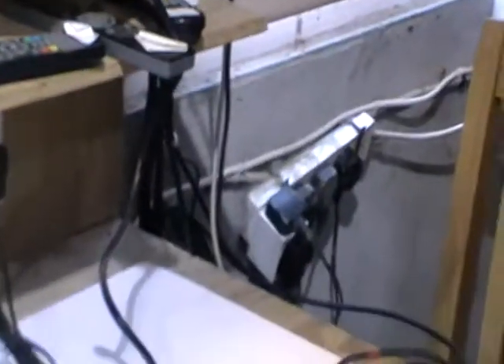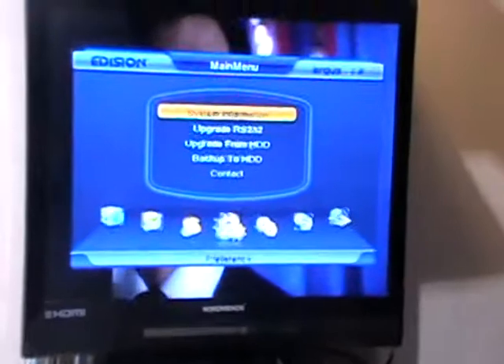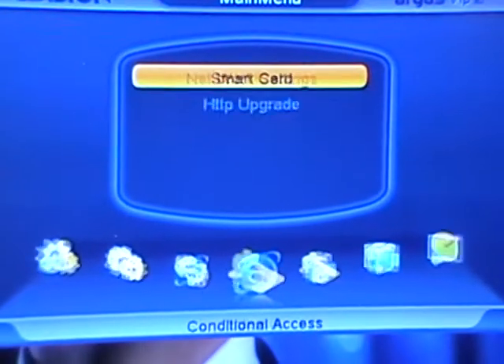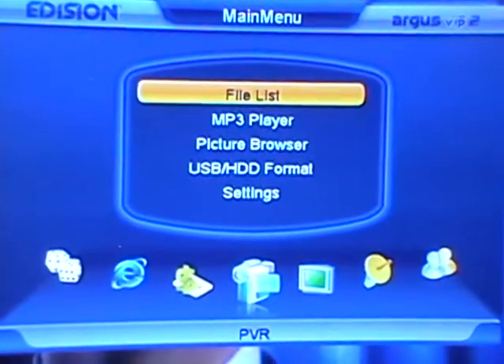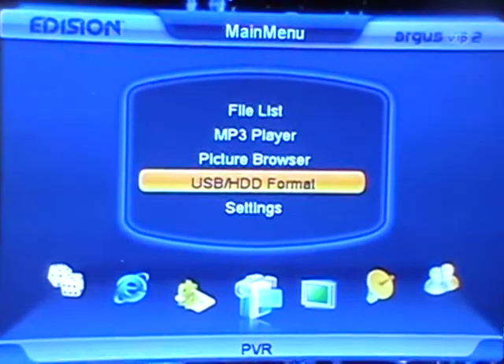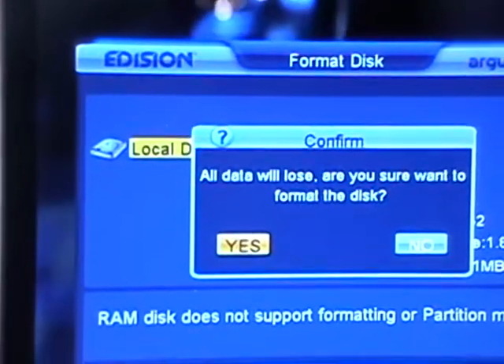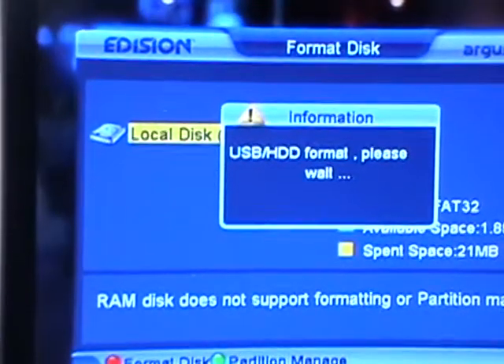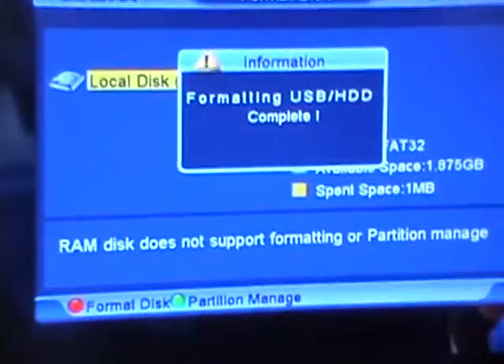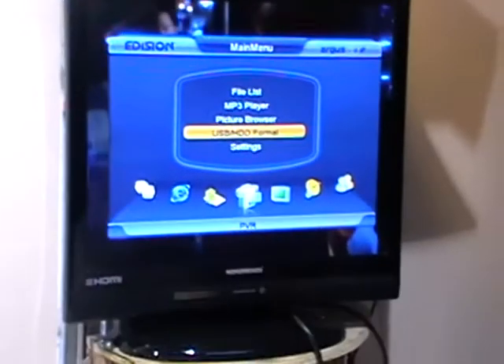If we were worried that it wasn't in a particularly readable format, we hit the menu button and come along to the PVR submenu. Now, if we don't have a hard drive in it, it won't actually be available to us. So we can come down to USB HDD format and just format the hard drive. Obviously you only want to do this if you don't have anything on the USB that you don't want to lose. The format is complete very quickly. Simply exit out.